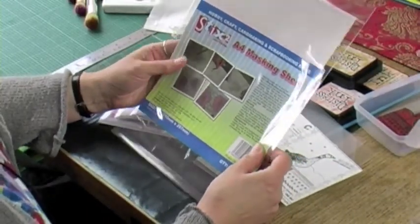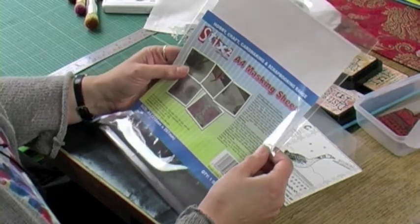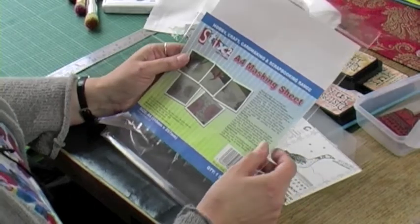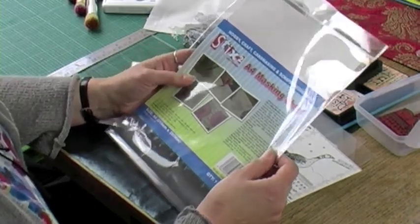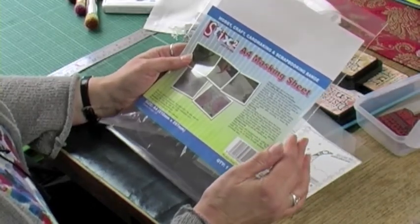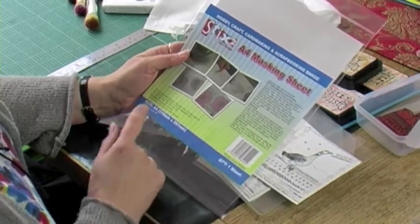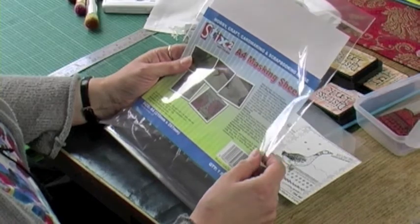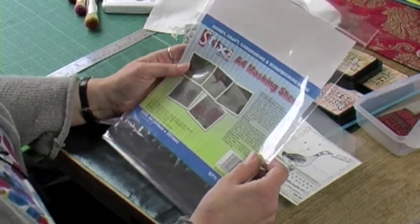This is something new we've just got in and I absolutely love it. It's not as sticky as masking tape so it won't pull any of your paper from your card when you're using it. It's easy to cut up. You can use it to cover a stamped area or an unstamped area to leave it white ready for you to add colour to. You can do straight lines, curvy lines, anything that you can cut with a pair of scissors.